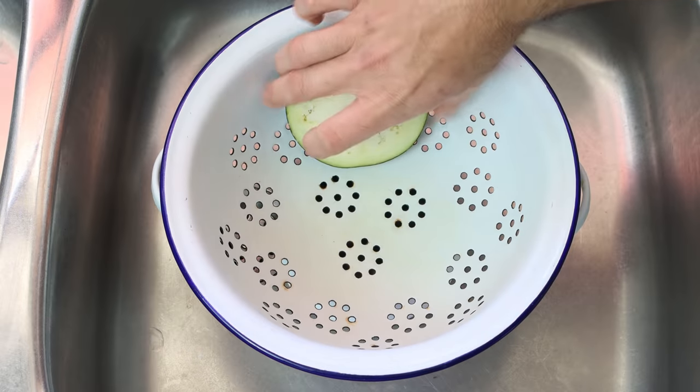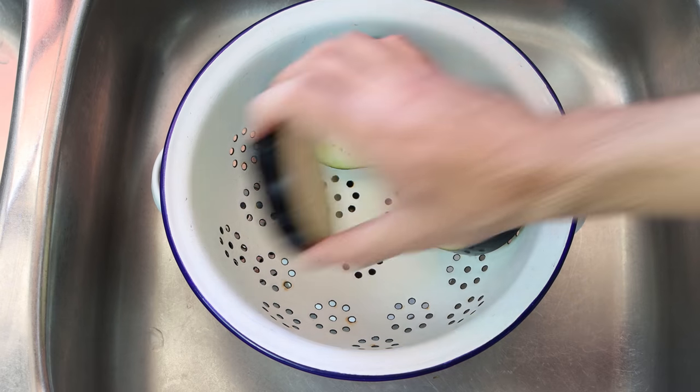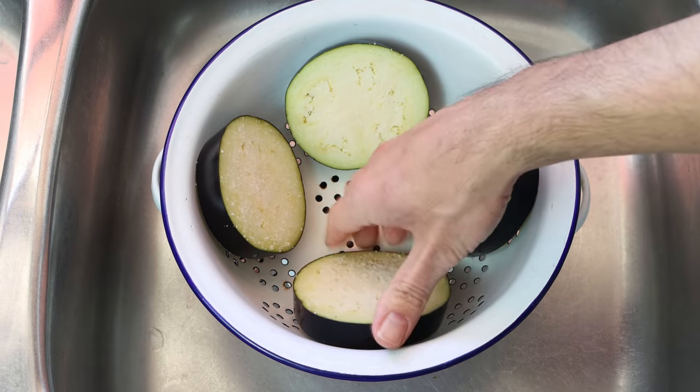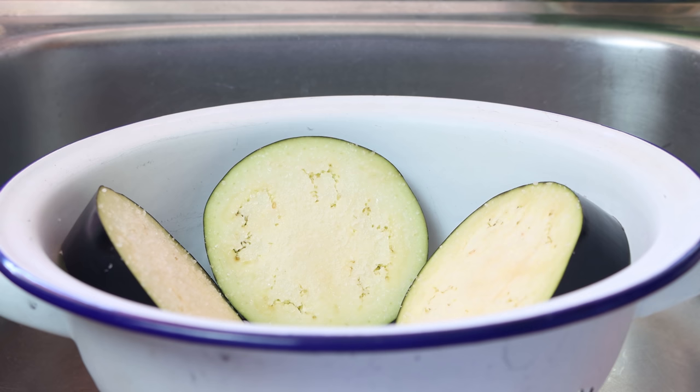Let them sit there for at least 30 minutes. Eggplant is 92% water, so by doing this step all that salt is going to strike the water out of the eggplant. That way, later on when we cook it, it doesn't get mushy and it keeps its beautiful firm texture. While the eggplant is resting, let's get the rest of our ingredients ready.